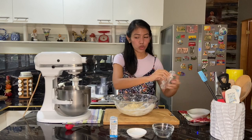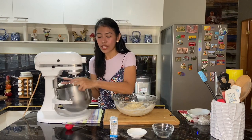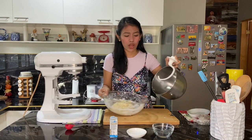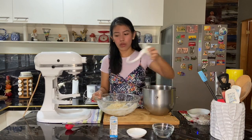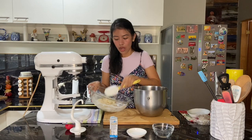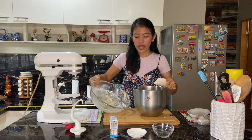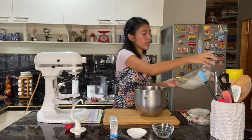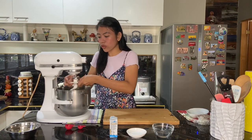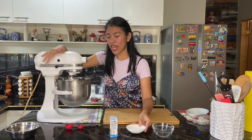Now we will transfer this dough to our mixer bowl. If you don't have a mixer, it's totally fine — you can do this by hand. I'll just use a mixer with a hook attachment. We'll transfer our dough into the bowl and add in the rest of the ingredients. We'll turn this on at low speed, then add in our salt.